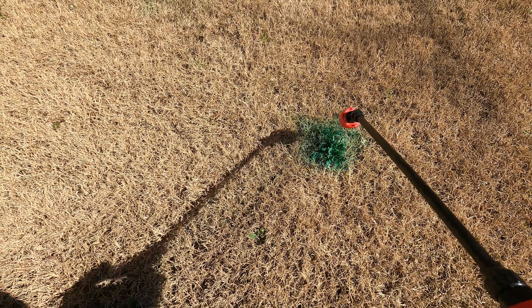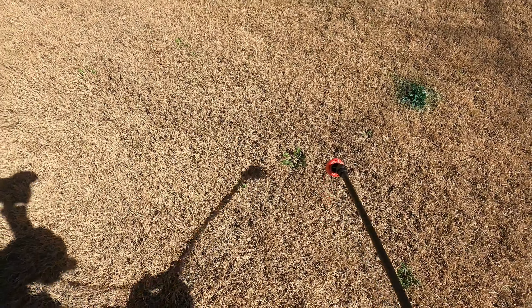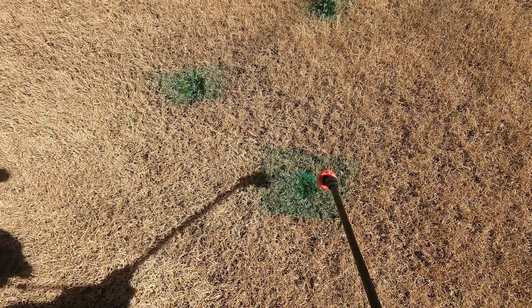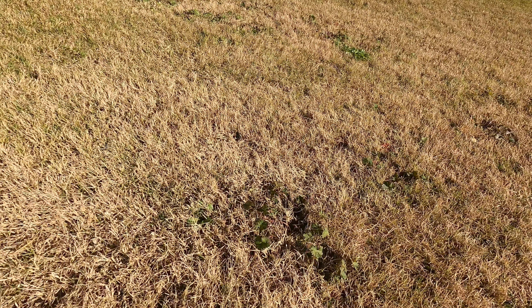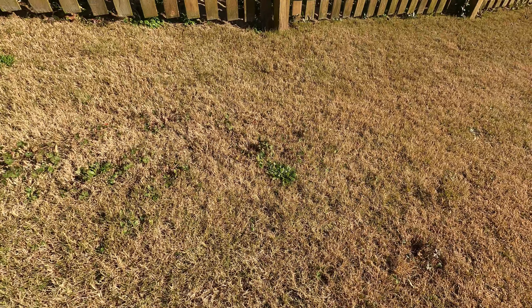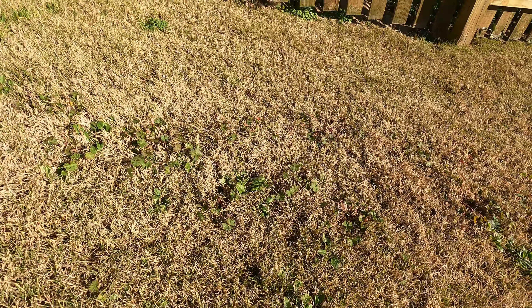If you've got weeds in the lawn, you want to get rid of them as soon as possible. They're also going to be another source of competition for your Bermuda grass. Now most winter weeds will die off when it gets warmer, but why wait for that if you can kill them off? I'm going to make a weed video coming up shortly.